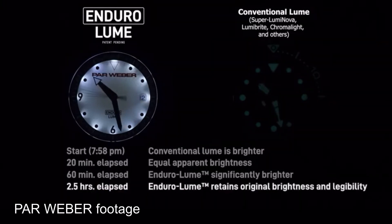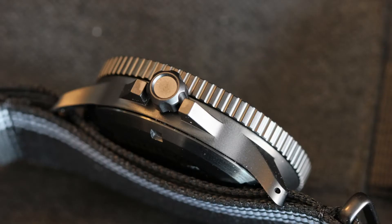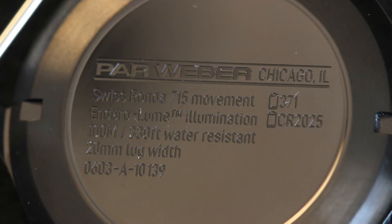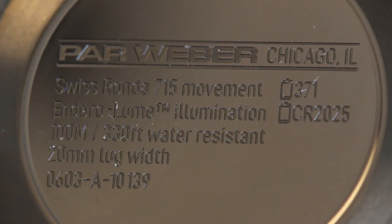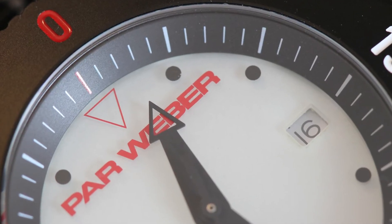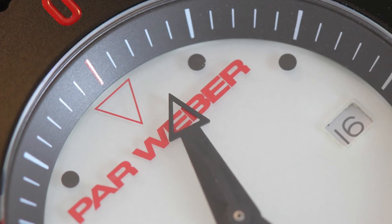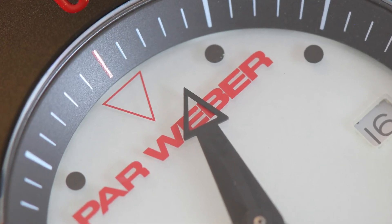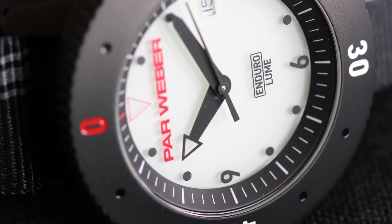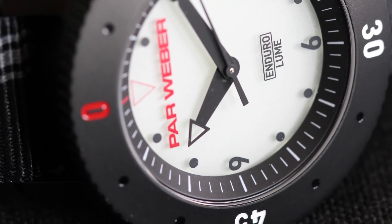Here are some cool macro shots of the watch. You can see that the PVD coating on the case is really high level, with a coin-edge bezel. On the back of the case they've got everything you need to know: the movement, the batteries needed, the lug width, and the 100-meter water resistance — all right there, simple. Another thing I like is that the end of the hour hand — that triangle — is actually cut out, so you can see the Parr Weber logo when the hand is over it. When it's not, it looks like a normal chemical-loomed triangle. Cool optical illusion.